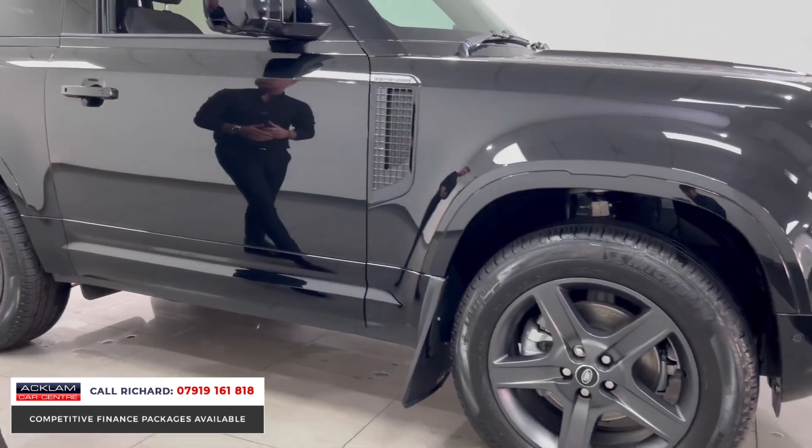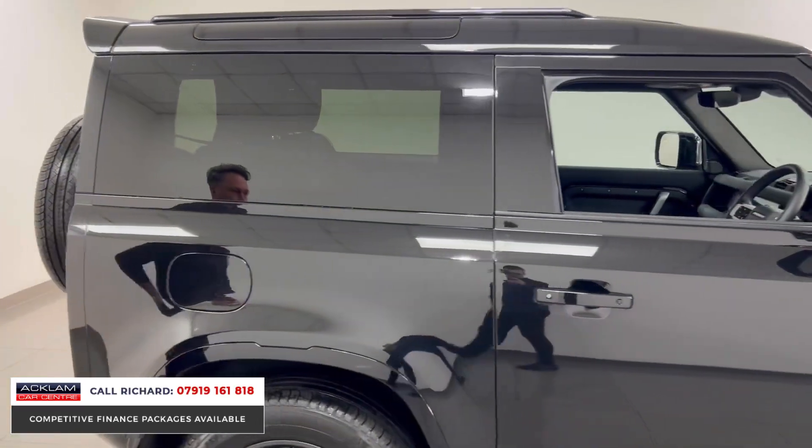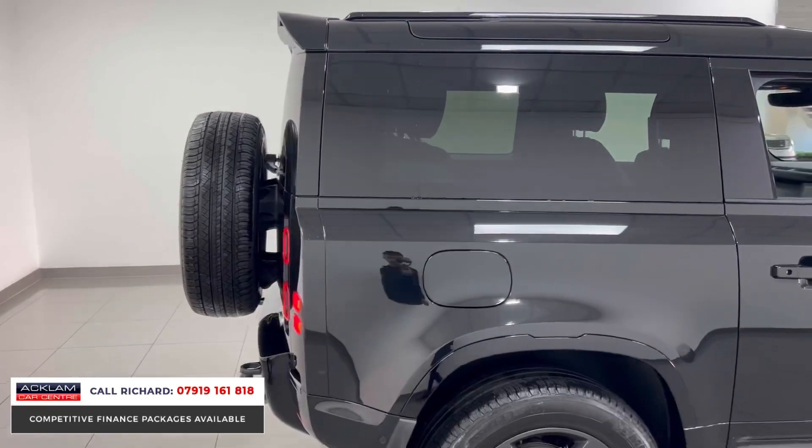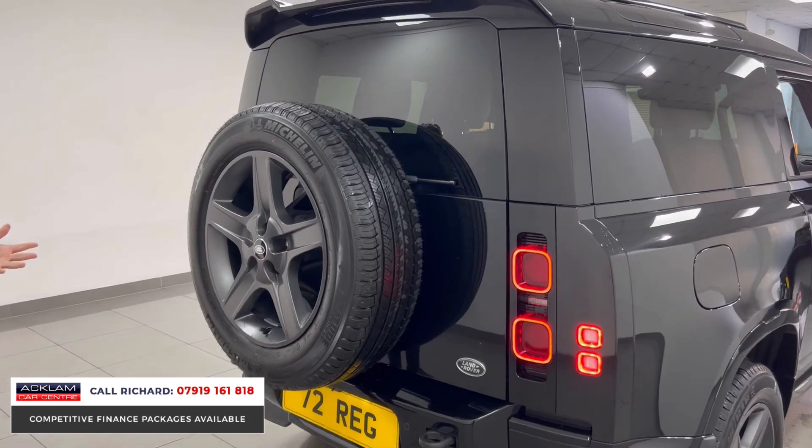It has 20-inch five-arm wheels — an upgrade — a black roof and black roof rails, keyless entry, and Santorini Black throughout. The car is like new having done only around 1,700 miles. We've also got a detachable tow bar to the back.